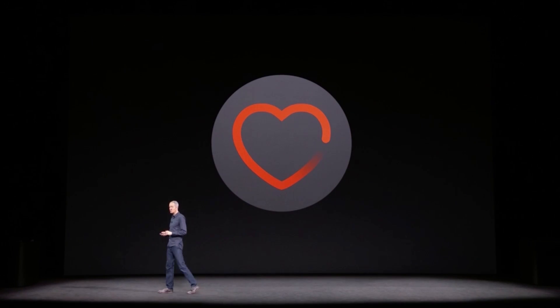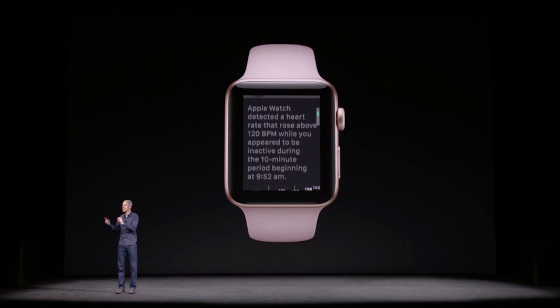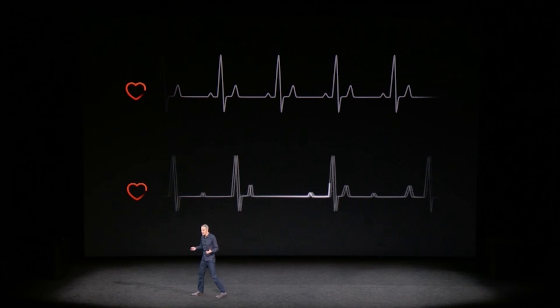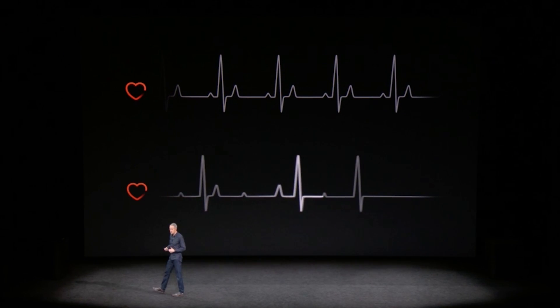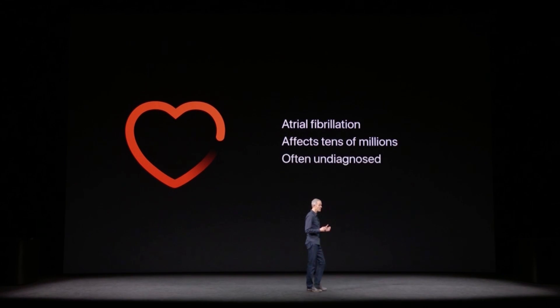Apple is also improving the heart rate app. It'll now notify you when it detects that you have an elevated heart rate but you aren't actually being active. And it'll alert you when you have an arrhythmia or irregular heart rate compared to your usual stats. This could help the watch spot health problems earlier, including strokes, before they become more serious.